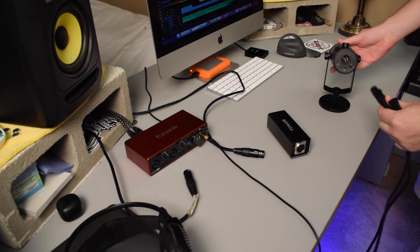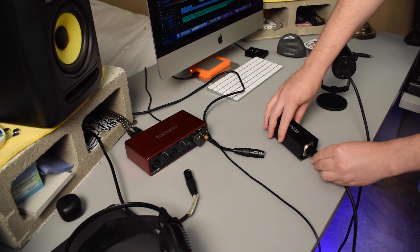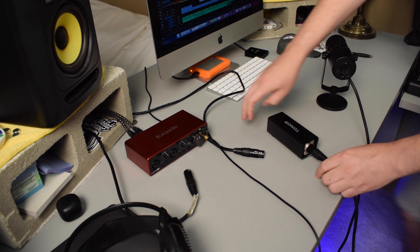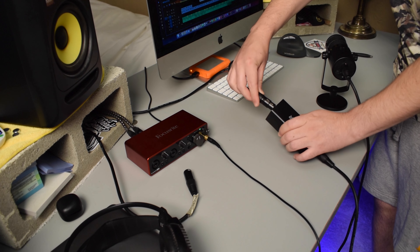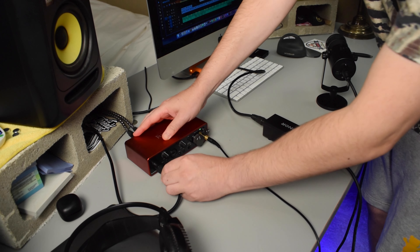This is how you set up the Toner TA20. First, you plug one XLR cable into your microphone and the other end into the Toner TA20. Then you plug another XLR cable into the other side of the TA20, and then the other end of that cable into your audio interface.